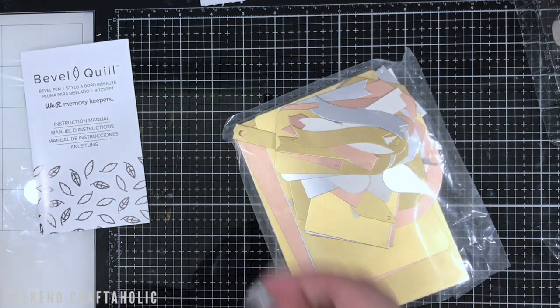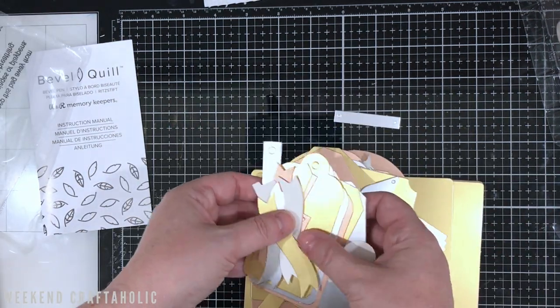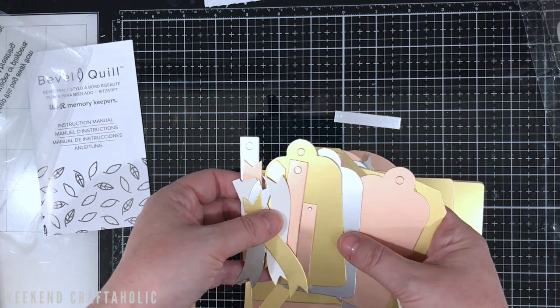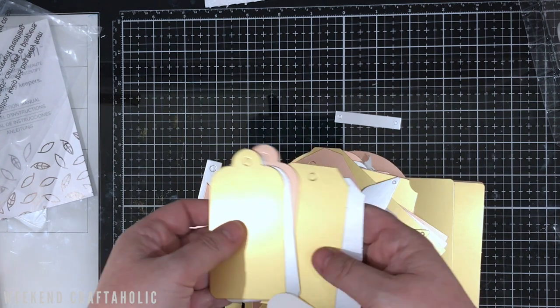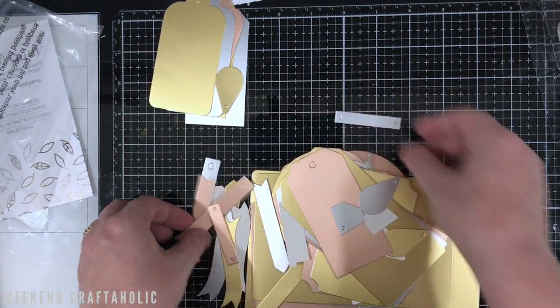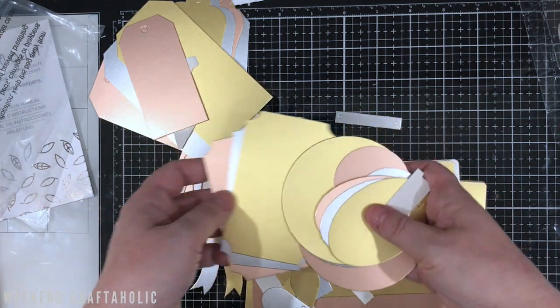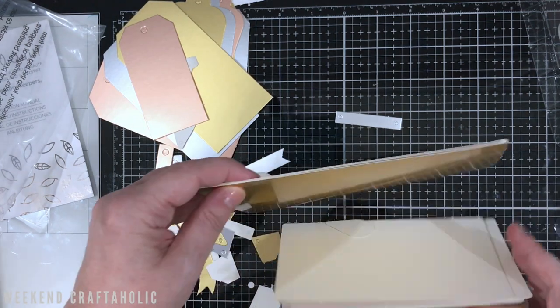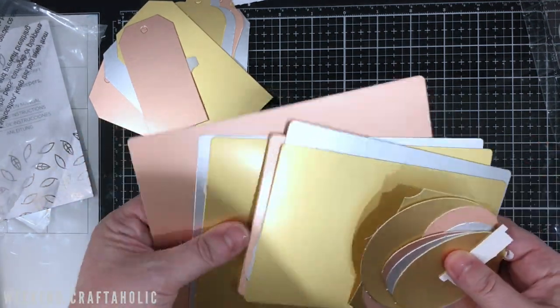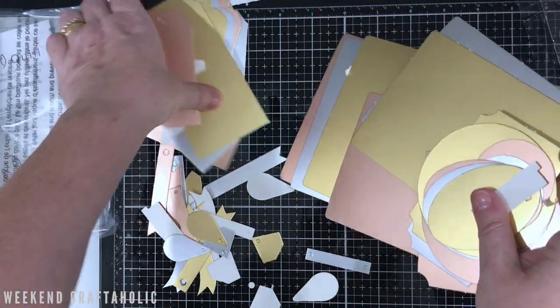They do sell these separately as well. To be honest, having got the etch quill and the singe quill, it looks like all of these shapes are similar throughout — you get the same kind of tags, geo tags, banners, arrows, gift tags, and circle shapes. I feel like they're all the same designs just in different materials, which is actually pretty cool. I like that you've got rose gold with silver and traditional gold as well.